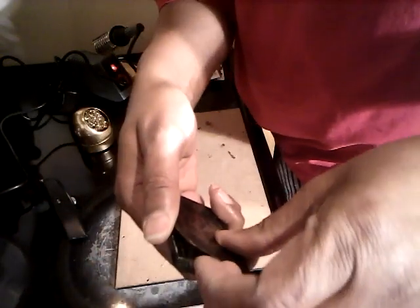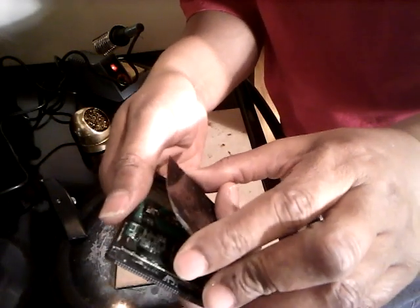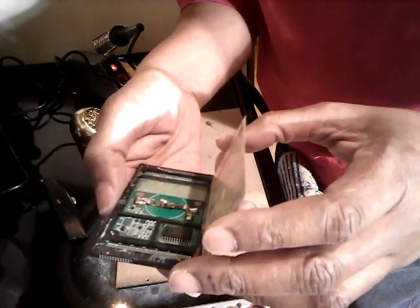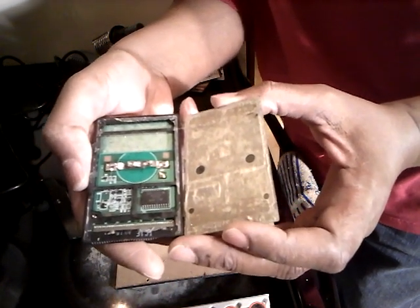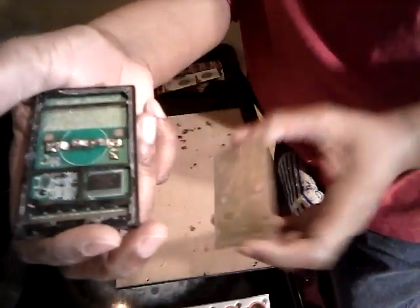Once I pull this up, I'm going to let you see here. Once you pull this up, there's two little tiny springs. This is it right here, and I want you to see this little tiny spring here — there's two of them. One is actually right here, see? You got to be careful with those because those are grounds. And then the other one is right here — that's another ground.